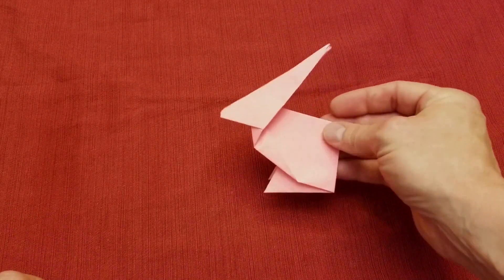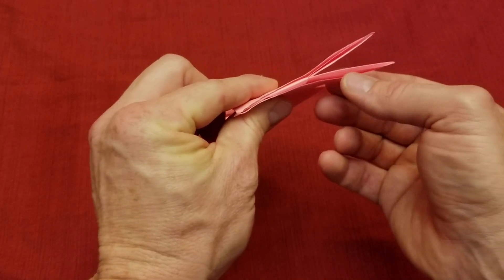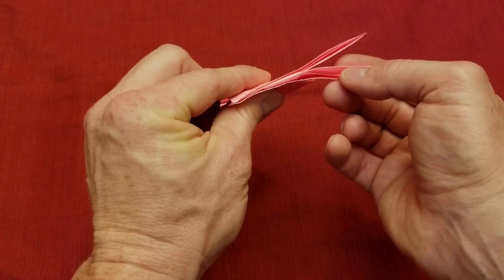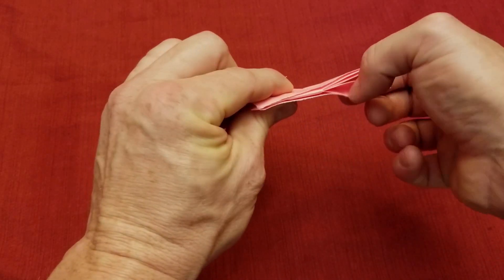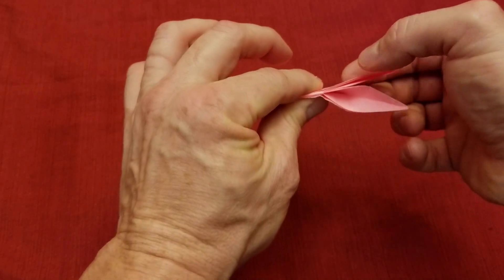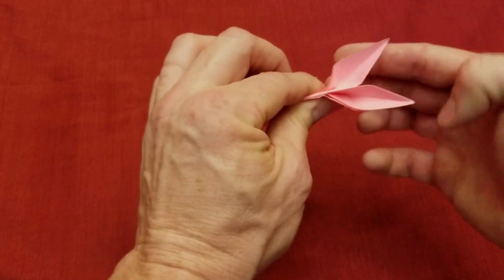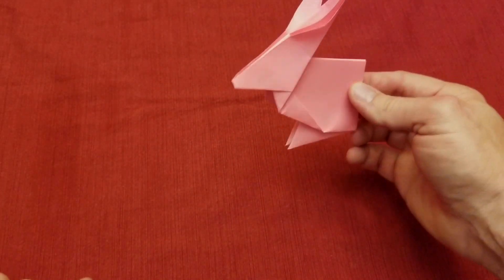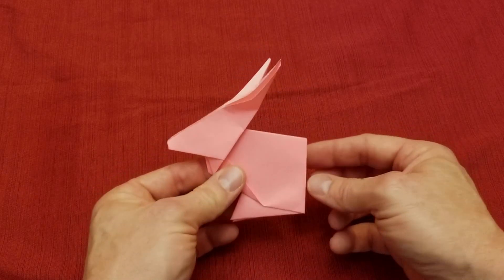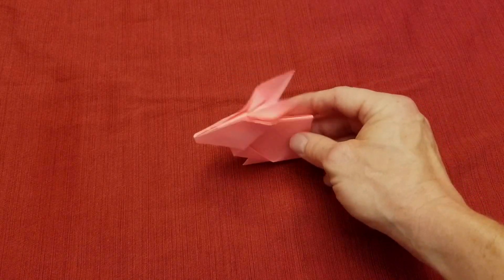The last step is the ears. Pinch the head — you'll see there are three flaps: one that goes all the way down to the head, and another that goes right to the top. Go inside there, put your finger in, and just pull this back. Do the same thing on the other side — we don't want the outer two, we want the inner one. Put your finger in there and fold it back. And that is our origami pink bunny! I hope you enjoyed this video — if you found it helpful, please like, subscribe, and share, and I'll see you next time.